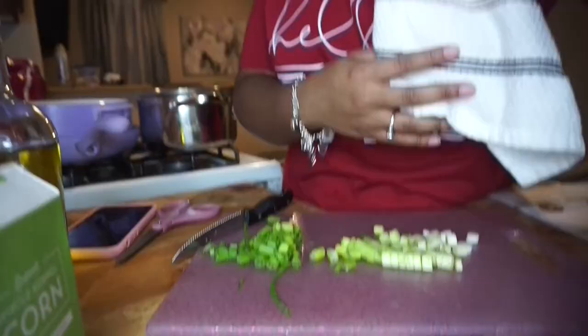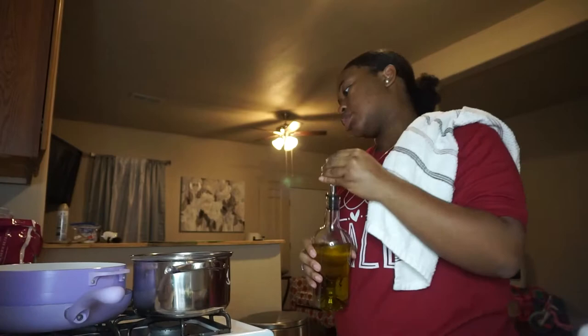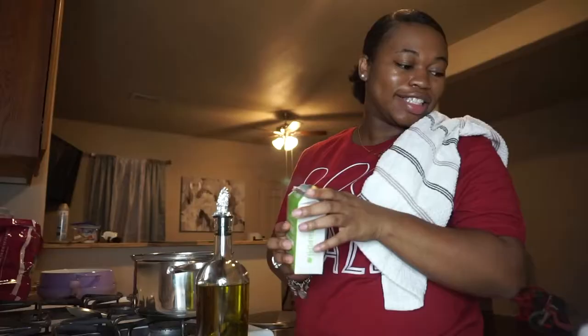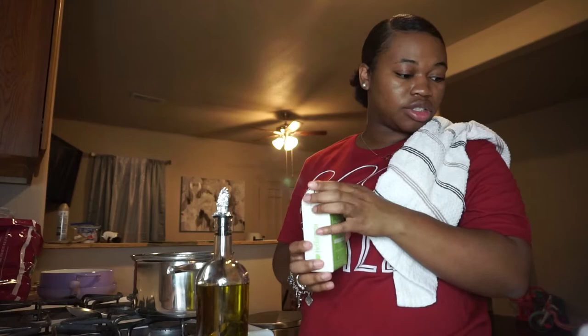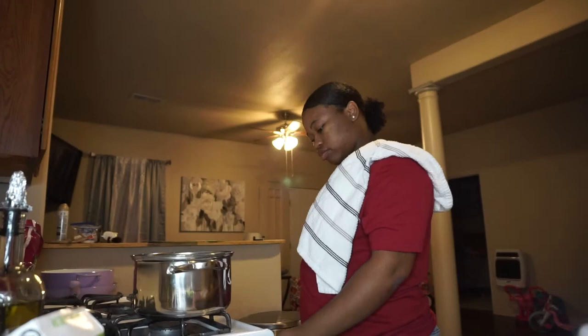The scallions are chopped. Now I'm going to heat a drizzle of oil in a medium pot and add the corn. This is my medium pot — let me rinse it out. I'm going to add a drizzle of olive oil and heat it up.